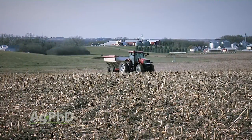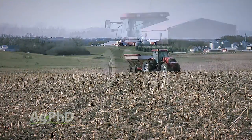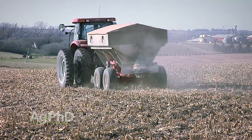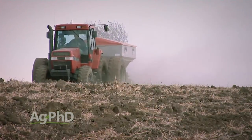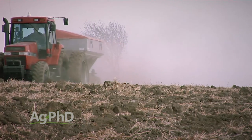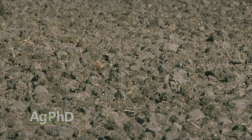When we think about fall nutrient applications, a lot of times it's phosphorus and potassium we're putting on in the fall, because frankly they don't move very much in the soil — put them out in the fall and they'll still be there in the spring. With nitrogen it gets iffy, because in the nitrate form it has a negative electrical charge and can move down through the soil. Soil also has a negative charge, so if you've got the wrong form of nitrogen, things could get ugly pretty fast.